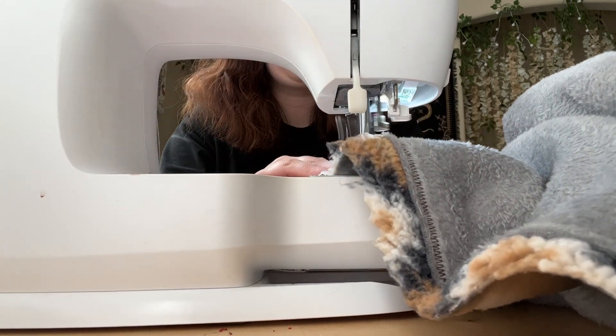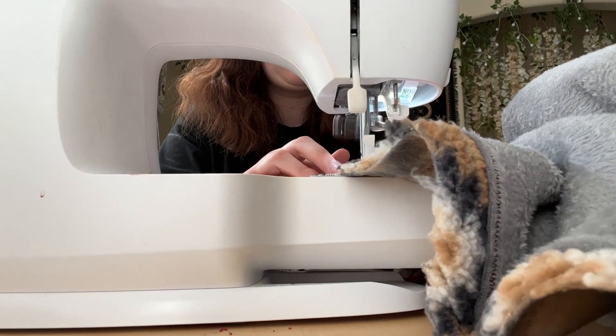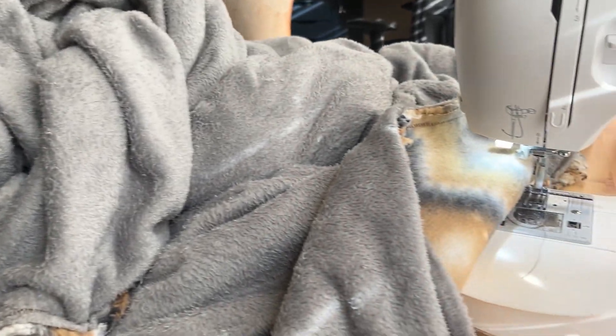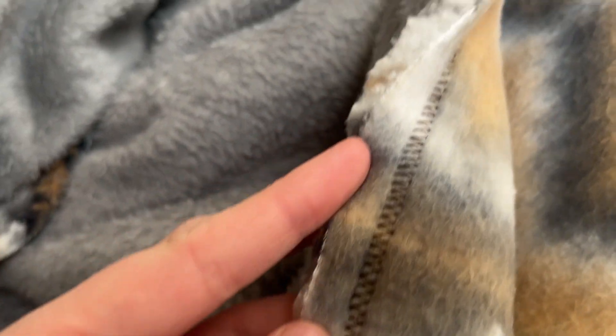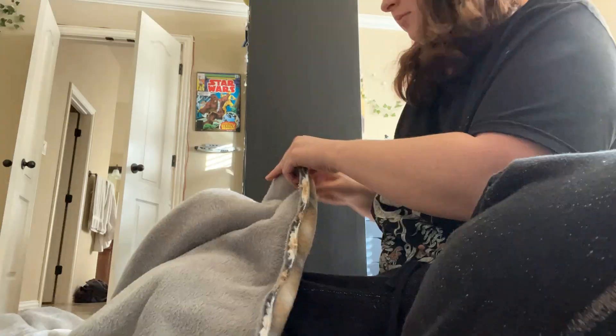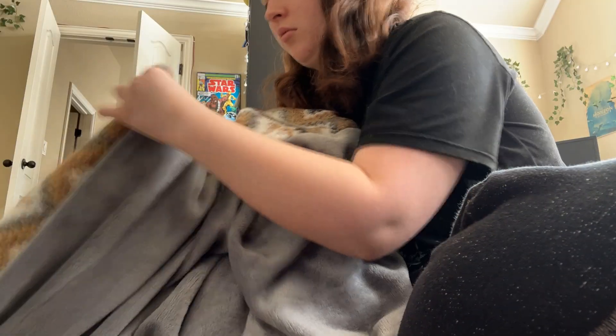I used this exact stitch because the fabric has a little bit of stretch to it. This blanket is huge and took up my entire sewing table, but I'm really happy with how it came out. Next, reach your hand through the little hole you left and turn the entire thing inside out. This was a challenge because of the size, but just take your time and go slowly — if you break a stitch, no biggie.